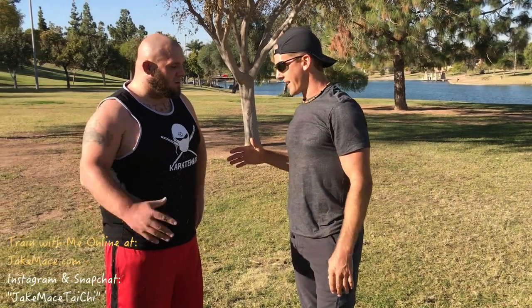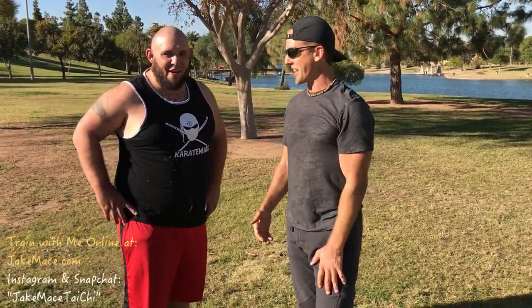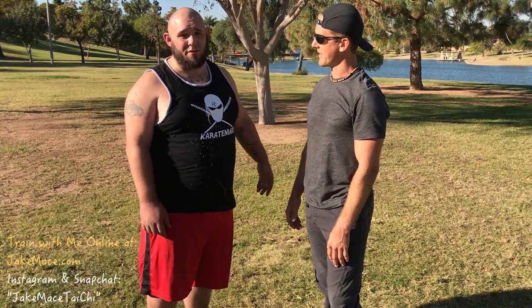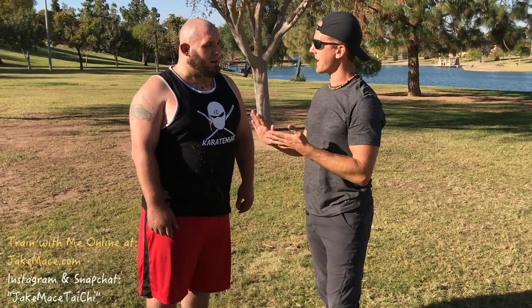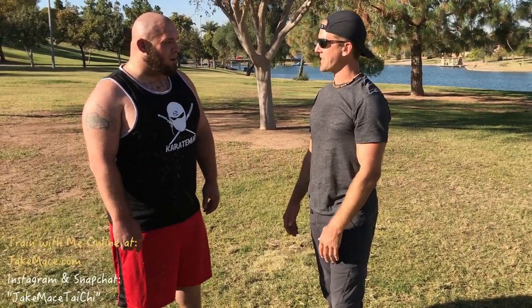I want to say thank you to Dominic for lending your body and your skills for this video. Check him out at KarateMart.com — all the links are down below in the description and comments. And would you have any closing words for those people out there that want to do some ground fighting? Stay active in it, man. Don't lose what you love to do. Keep going at it. If you love wrestling, mixed martial arts, stay in it. Don't lose that love for it, no matter what style you're doing. That's great advice — listen to the man. Stay champion.